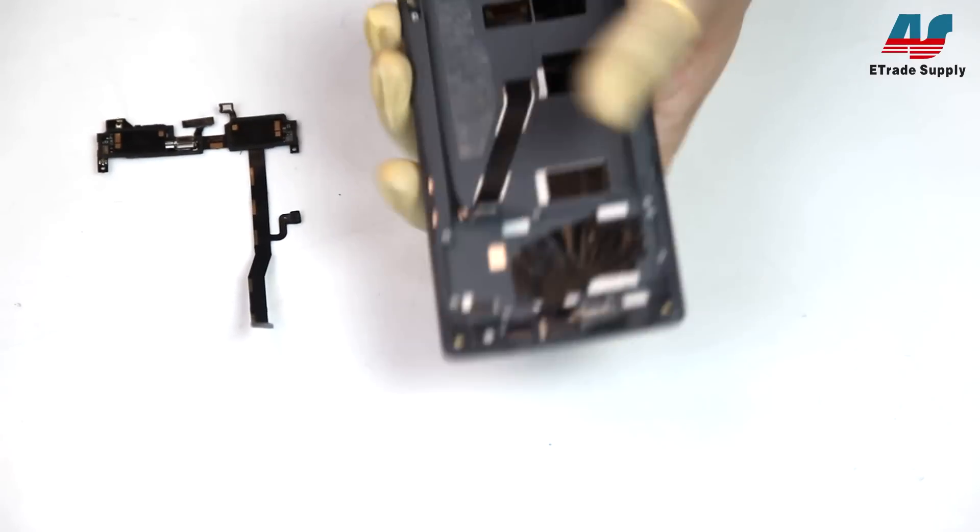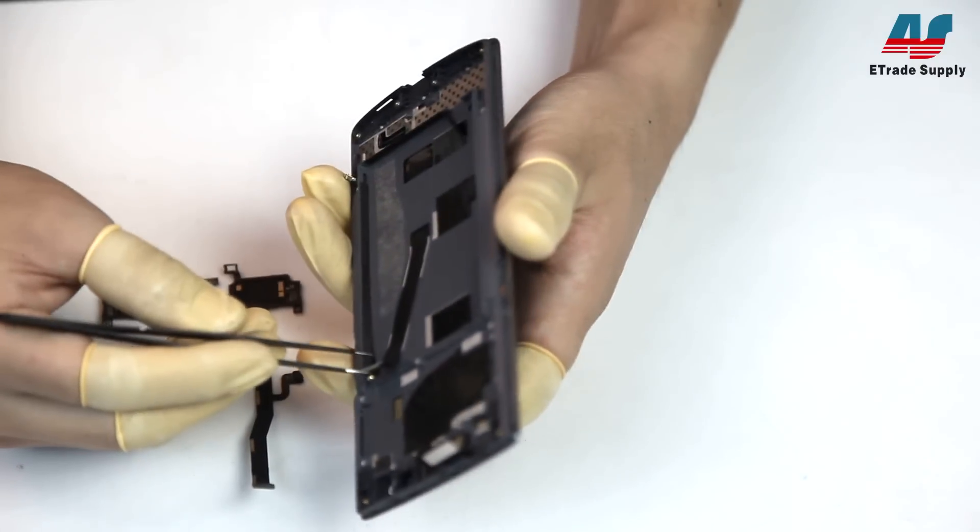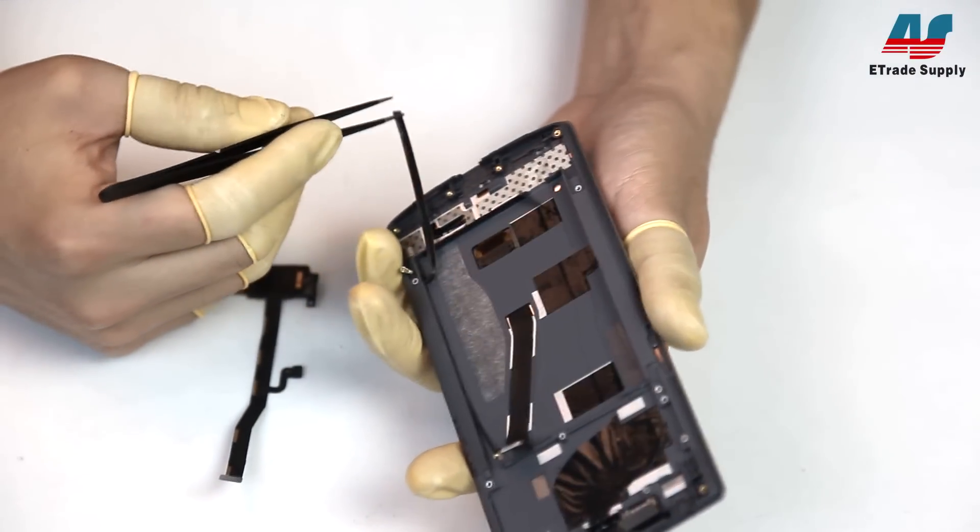Next, we'll remove the tape holding that antenna in, and once that tape's been removed, you can just pull the antenna right out.